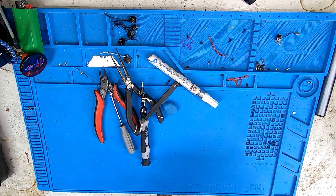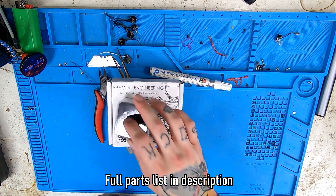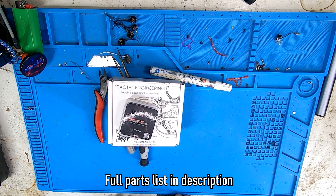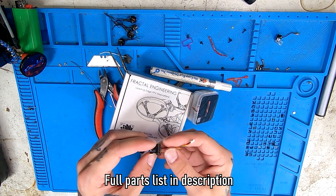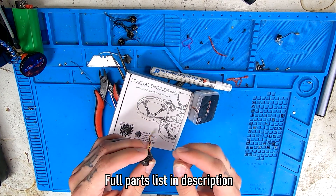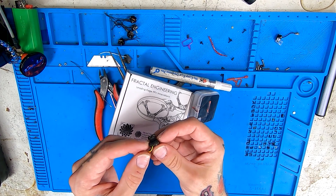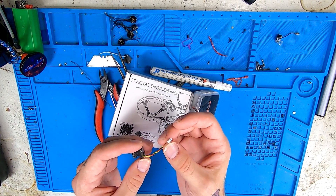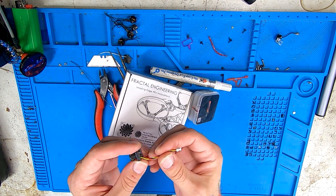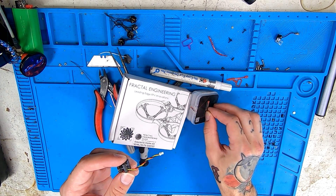Now on to the parts you're going to need to build this. A Fractal 75 by Fractal Engineering. The flight controller is a Crazy Bee Express LRS from Happy Model. Next up is the camera — I could not get a new one here in time — but a Foxier Pico Razor is the camera I use. If you get one brand new, it's not going to come with a pigtail on it. That pigtail comes with your flight controller, and this is for the camera to plug into the flight controller.